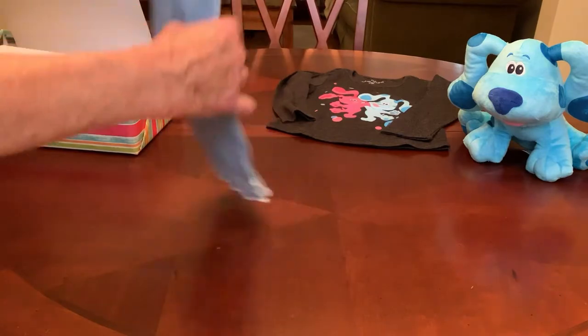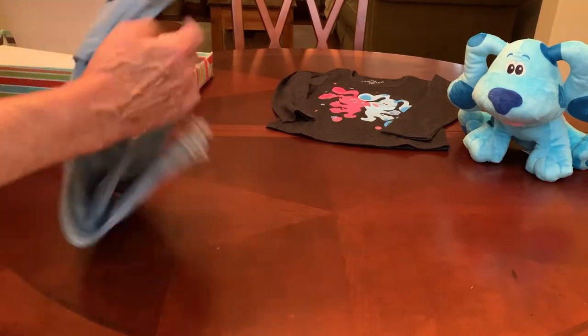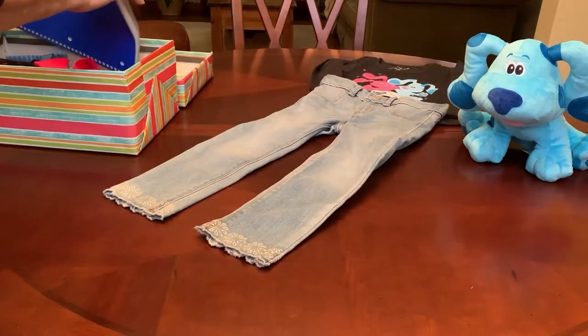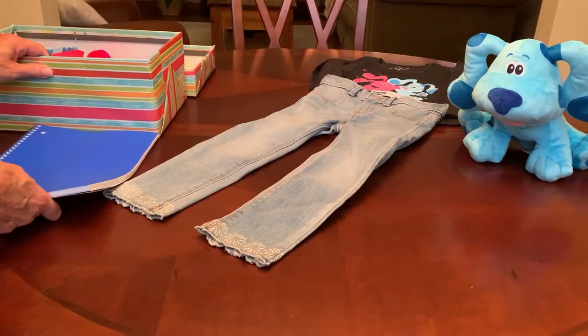I am intentionally leaving the tag on these jeans because they are such a faded wash that I don't want them to think they are old or used. I'm going to take out her spiral notebook that she'll have for when she starts school — ten cents from Walmart.